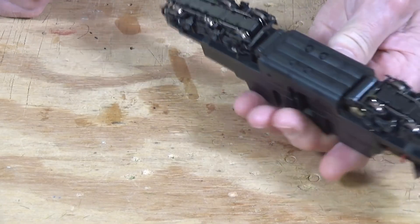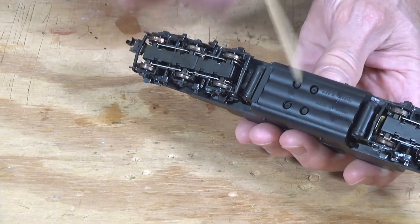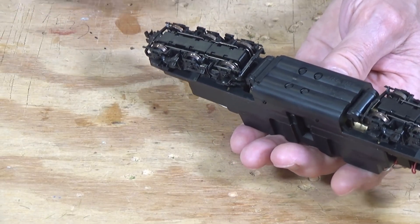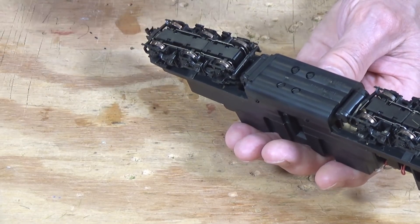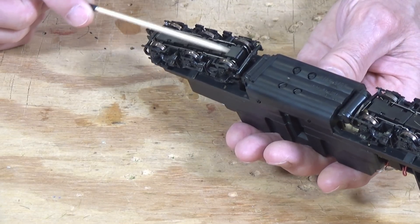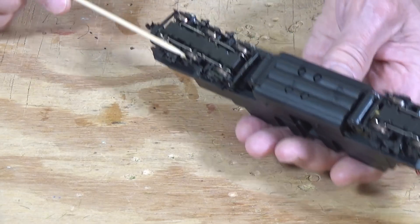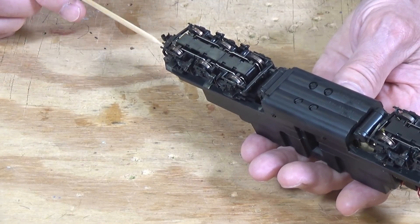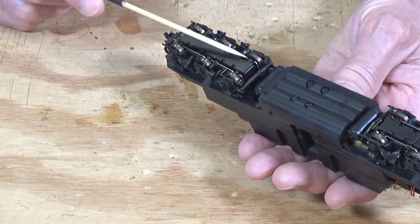One thing I recommend before you start this project is take a look at the gears. This particular locomotive dates back to the late 1990s, and LifeLike had a problem with all their production locomotives — the plastic axles and gears in between the two wheels in these trucks tends to crack over time and split right down the middle. You have to pull these wheels out and purchase replacements. I did a video on this and I'll put a link to that above.